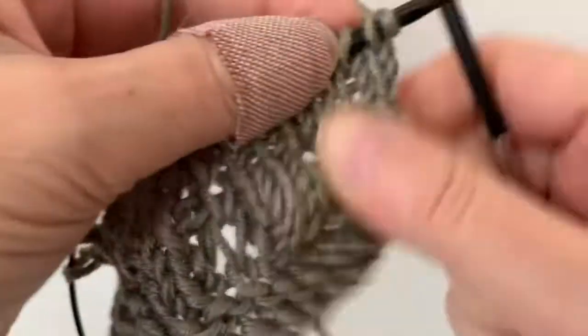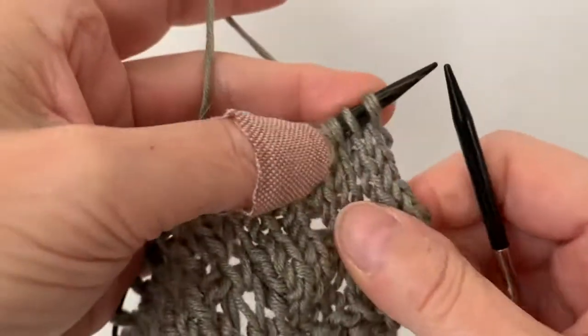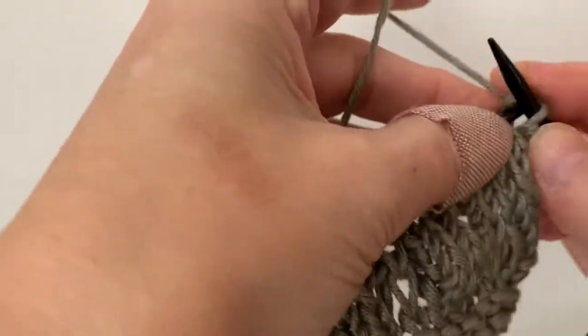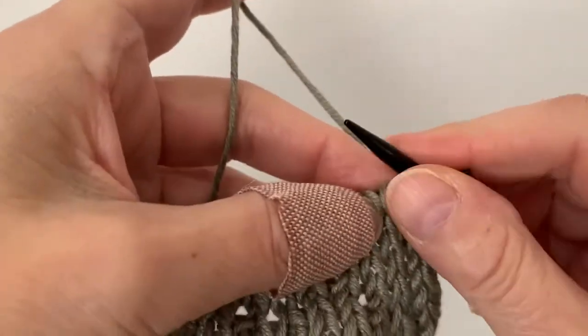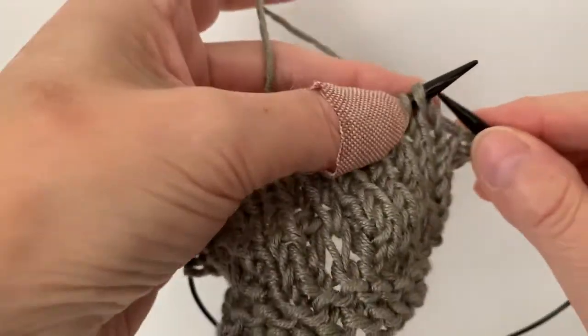You will knit and you will drop five stitches and then knit them together. Let me show you how it goes. I knit just two at the beginning right here, but the pattern stitch is you knit three and then you do the drop stitch. So pretend I did three here.